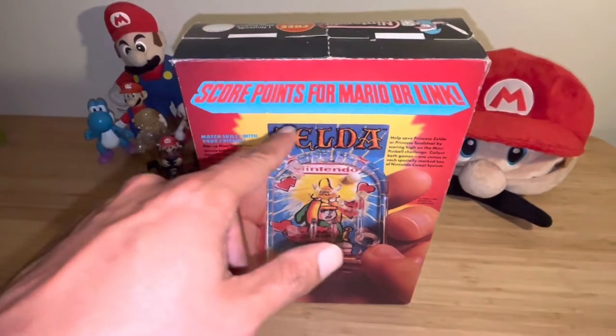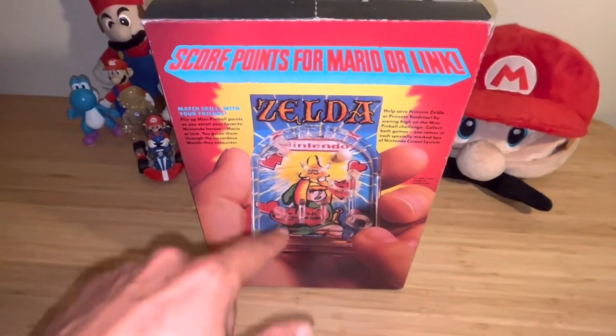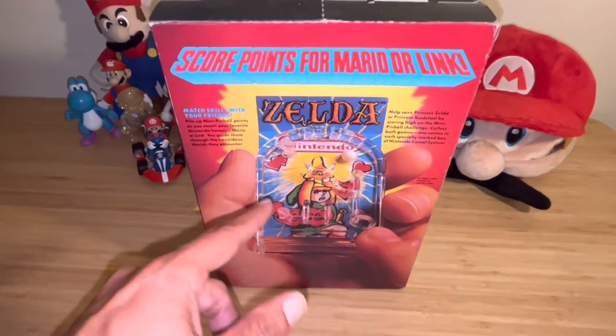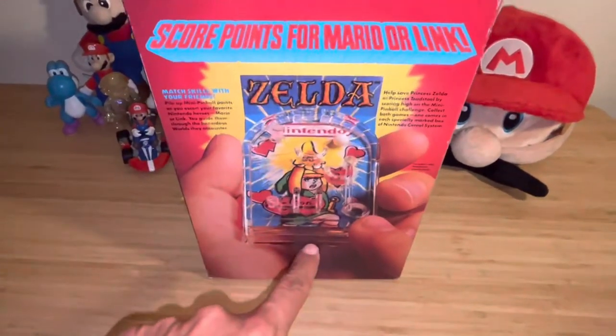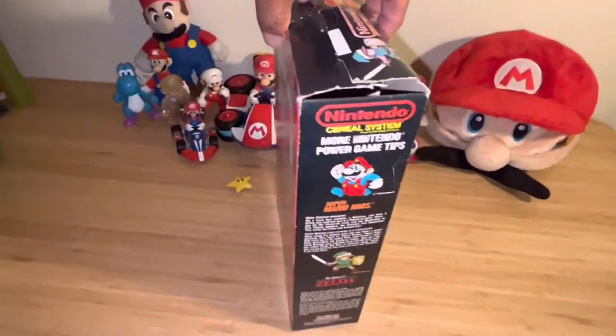You could score points for Mario or Link — I think a toy was included in the cereal box. Unfortunately I don't have mine anymore. You can find them on eBay, but they're not cheap. Just the Zelda toy alone is expensive, and the cereal boxes themselves — good luck finding one.